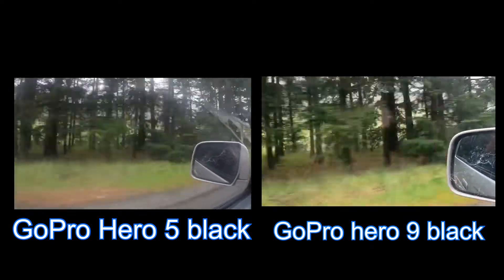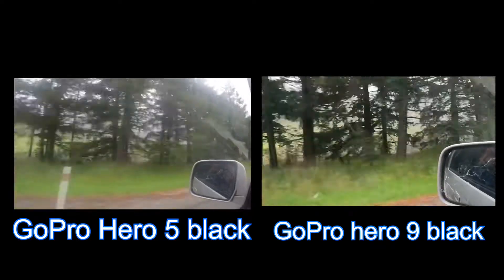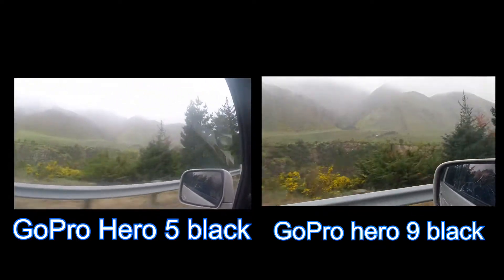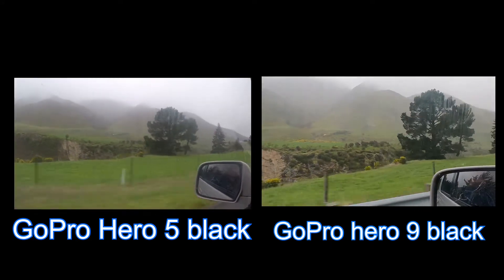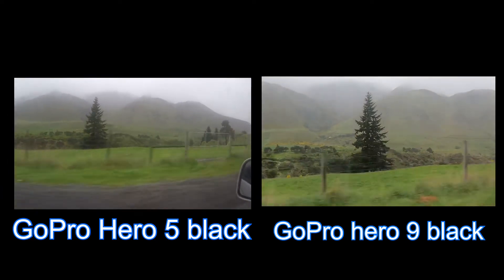As you can see in this bit, the color is quite different. The Hero 5 is a bit more foggy and picks up more on the streaks on the glass rather than the landscape, whereas the Hero 9 focuses more on the landscape than the glass.